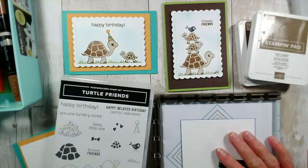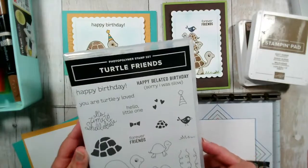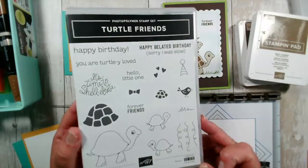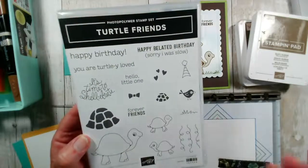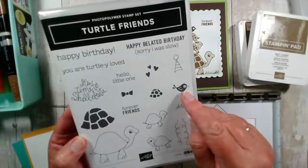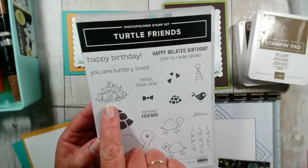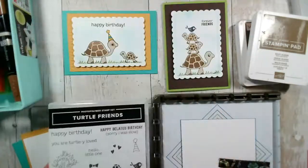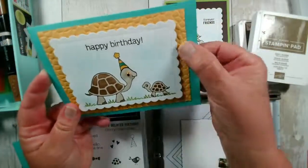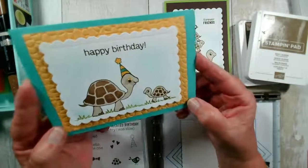I have the Stamperatus here and this is the stamp set we've been using this week — it's called Turtle Friends. It features a larger tortoise, two smaller ones, a fun little bird, and some nice related sentiments. I like this one: 'It's time to celebrate.' These are the two cards we made yesterday. For one I used the hammered embossing folder behind because it reminded me very much of the shell of a tortoise.